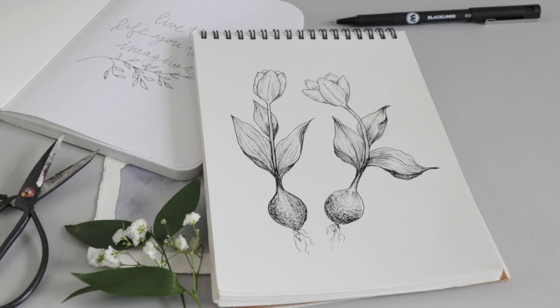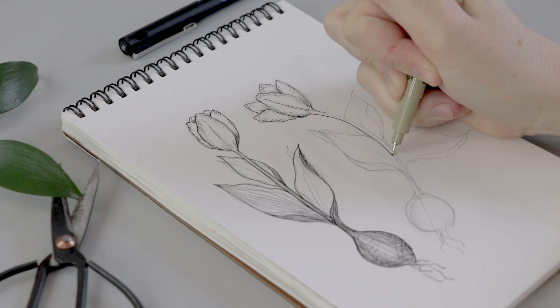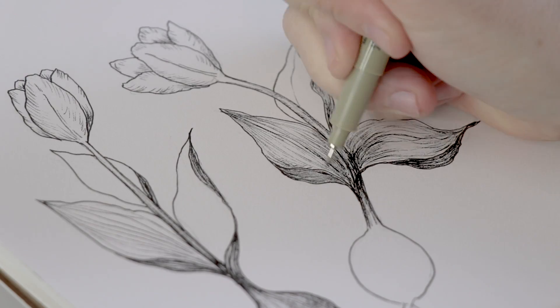In today's tutorial I am sharing my process for how to draw tulips. I think tulips are kind of a strange flower but they are beautiful and they have a wonderful form.